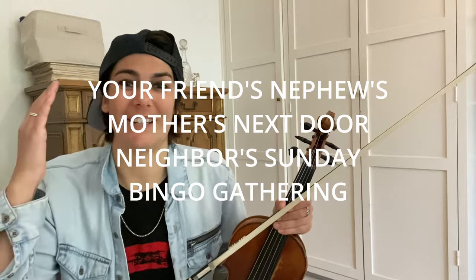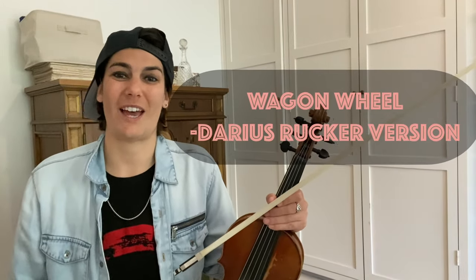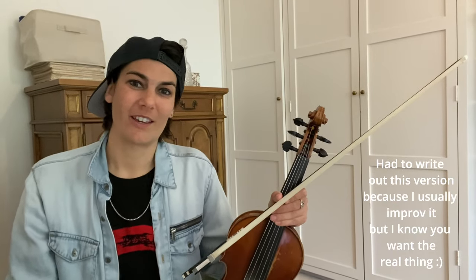The day has come — one of the most requested fiddle songs. Once you know this, you're not gonna be able to escape it. Whether you're playing at your barbecue, the local bar, or overseas, you are gonna get this song requested. We're doing Wagon Wheel. This is a great tune to have in your arsenal. Once you know it, you're cursed. I bestow this curse on you — enjoy.